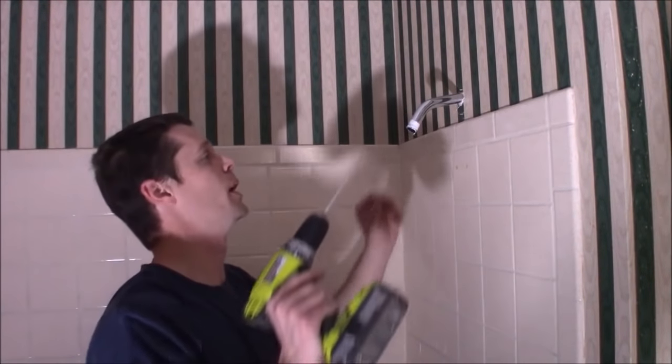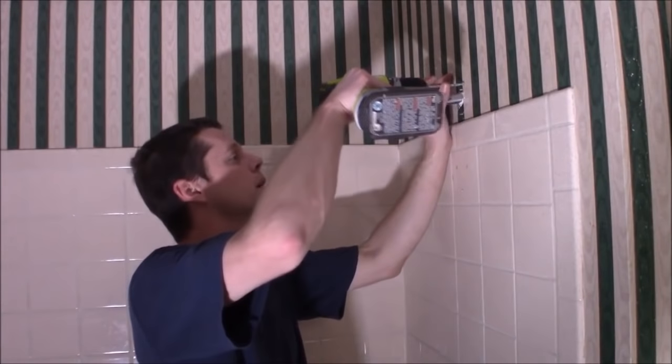Next thing we've got to do is drill these holes for the drywall anchors. I've got the holes marked already when I held the bracket up there.